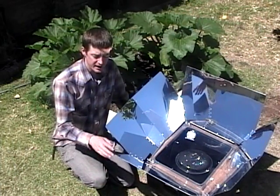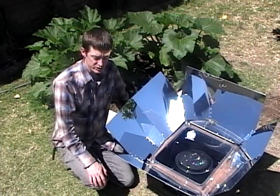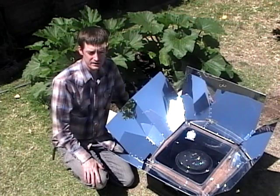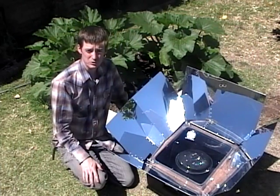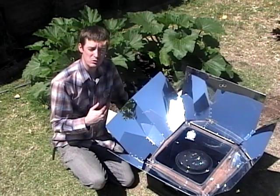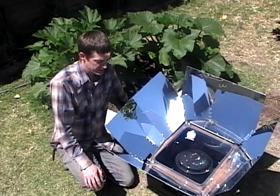So depending on how you use it is how often you would adjust it. If you're baking with it, it would be a good idea to move it every half hour to an hour. When you're using it as a slow cooker, you would face it due south, and your cooking time will actually be from about 10:30 or 11 o'clock all the way through about 2 o'clock. Your food will cook during this time and then stay warm until you're ready to come back and get your meal.